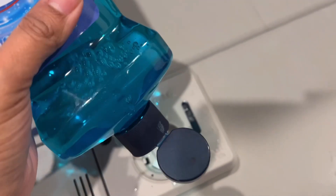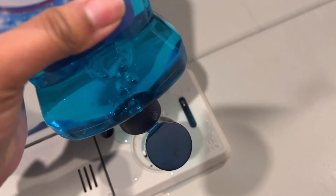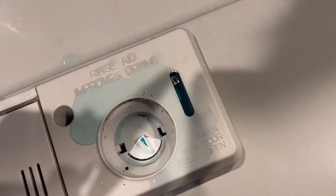Still got to add more. There we go. Excuse my mess — don't make a mess when you do yours. There we go, now it's full.